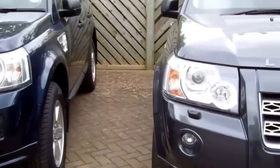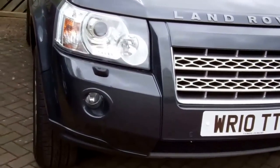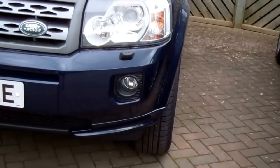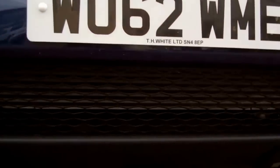There are two types of Freelander 2. You can see the early one with the round fog light and the later one with the square bezel around the fog light. The tow eye cover is the same on both, so even though they have different front bumpers, this replacement will fit both versions.